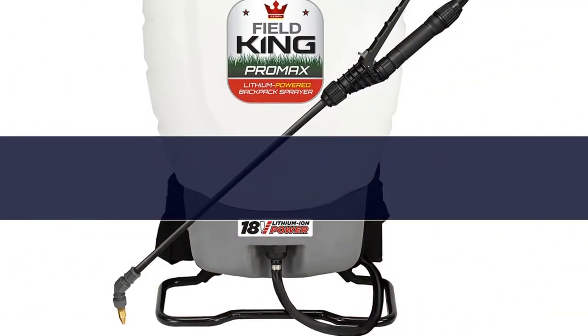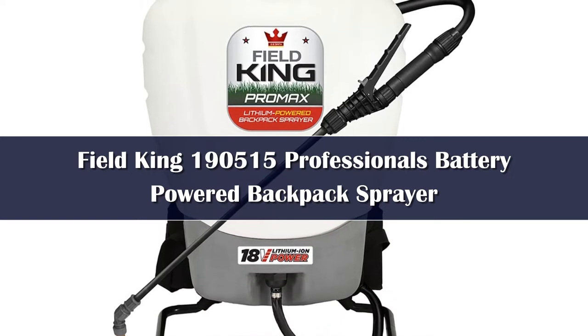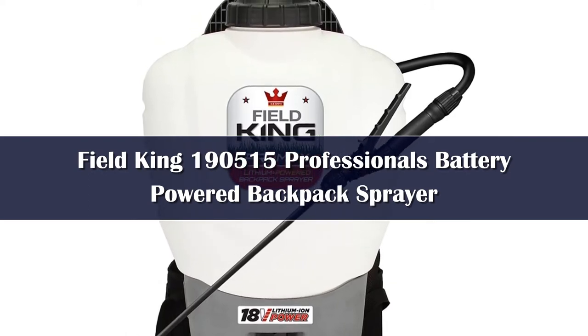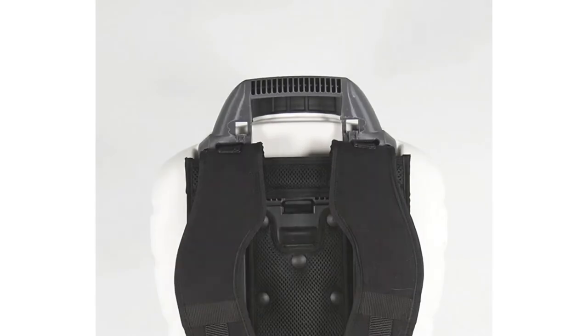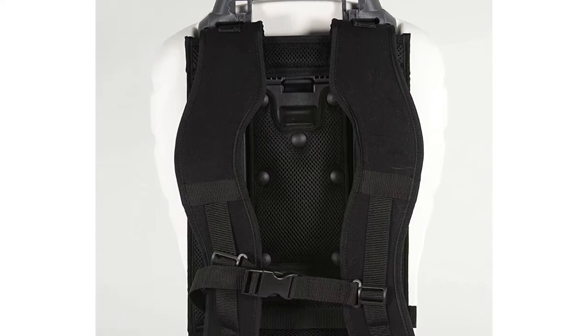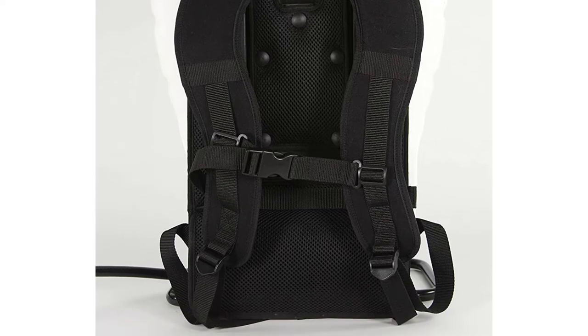Number 4: The second backpack sprayer we tested, this Field Kick sprayer, was simpler to operate thanks to its battery-powered pump. Like many backpack sprayers, it holds 4 gallons, so we once again used the pickup tailgate when filling it so we could slip right into the harness rather than picking it up and putting it on. The harness on this sprayer was very well designed and comfortable — no parts of the sprayer pressed against our backs.